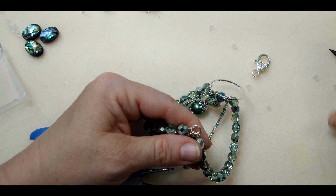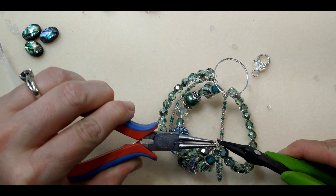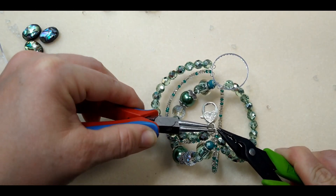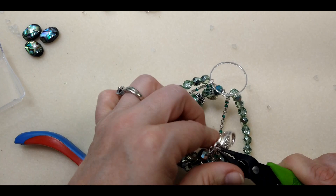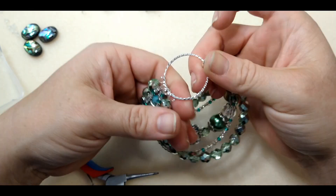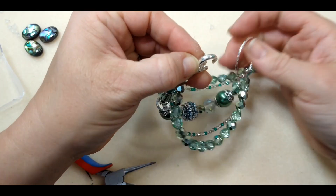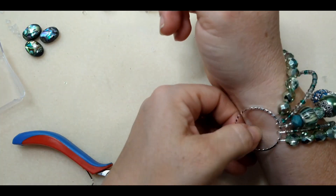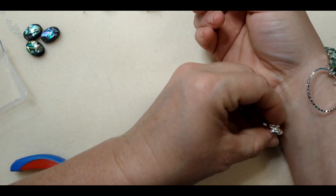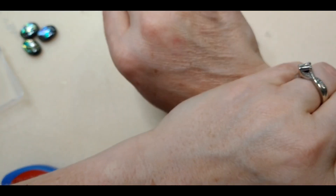I should have put my lobster clasp on before I closed that jump ring — I forgot about it. So we're just going to take our lobster and insert it right on here, close it back up, and it will clasp right onto the other side. So there is our memory wire half round. You didn't go the full round like a normal memory wire bracelet, but it's so beautiful — it's like a cuff that fits your wrist. If you need yours longer, just don't cut off as much wire as I did.